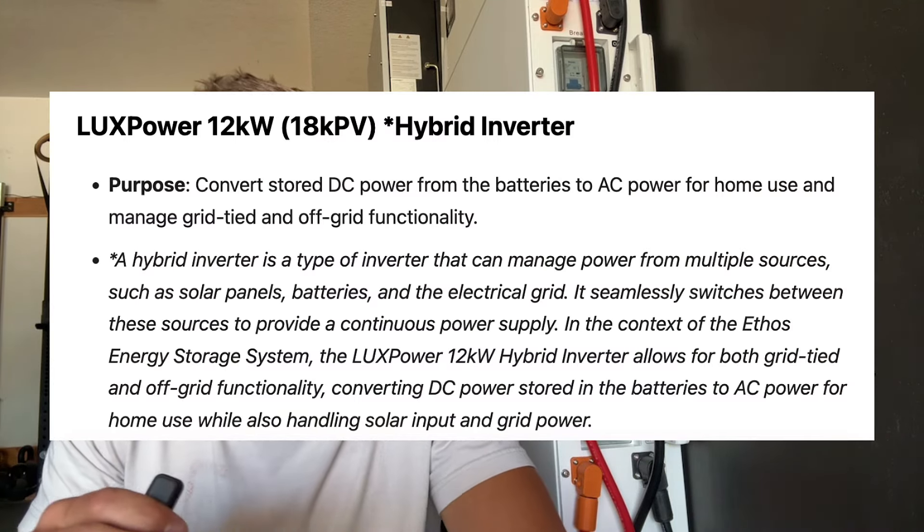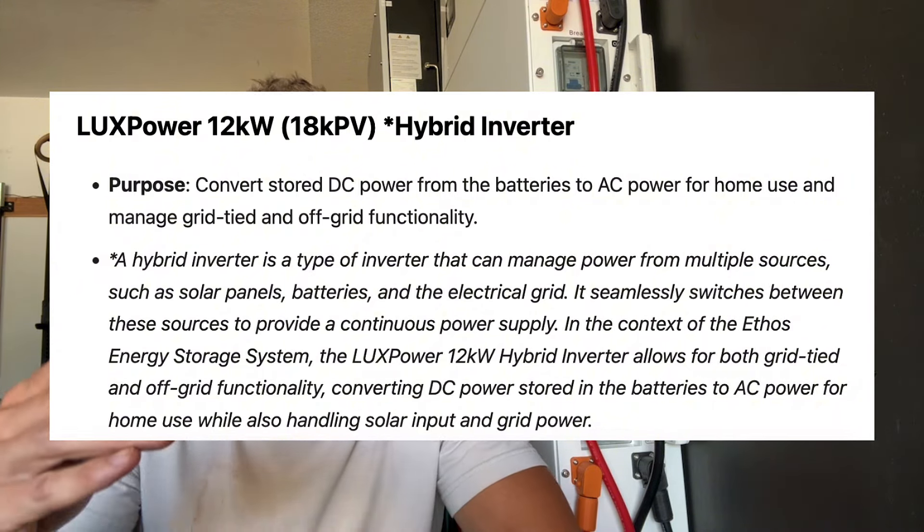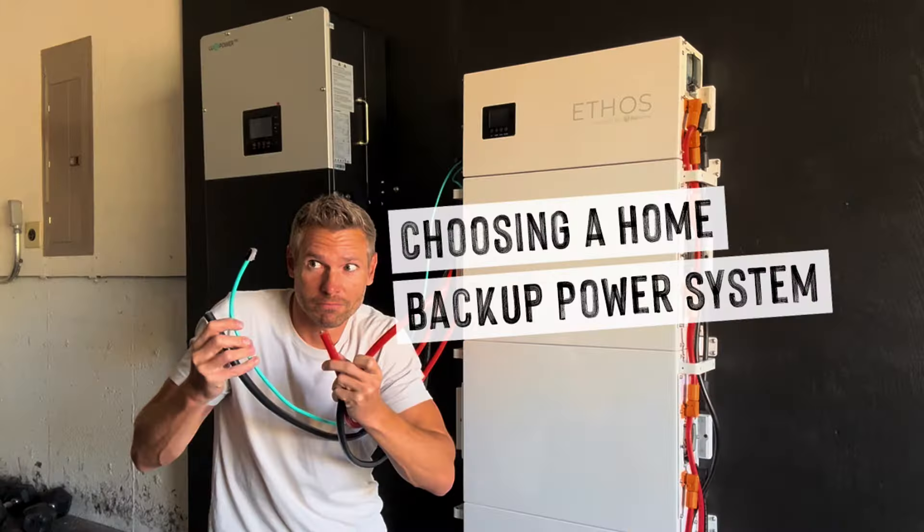The Lux Power hybrid inverter has you covered — you can select what size you need; the smaller the capacity, the less expensive. I went with the 12 kilowatt hybrid inverter that can handle a lot of use in battery storage. A hybrid inverter is a type of inverter that can manage power from multiple sources, like your solar panels, the batteries you've got, even a generator, and the electrical grid. For more details on why I went with this system and how it can benefit you, visit the link in the description.